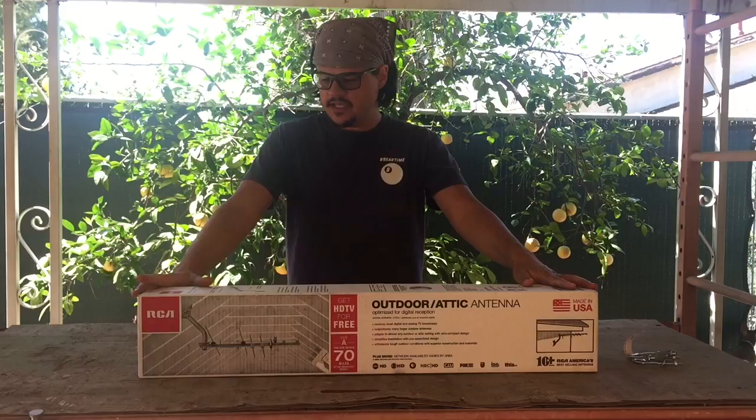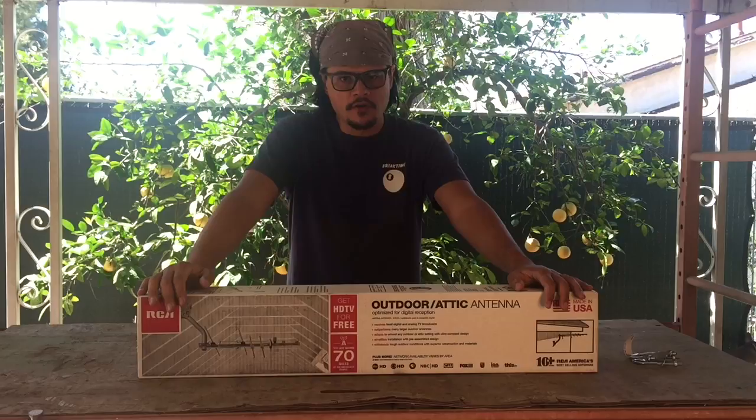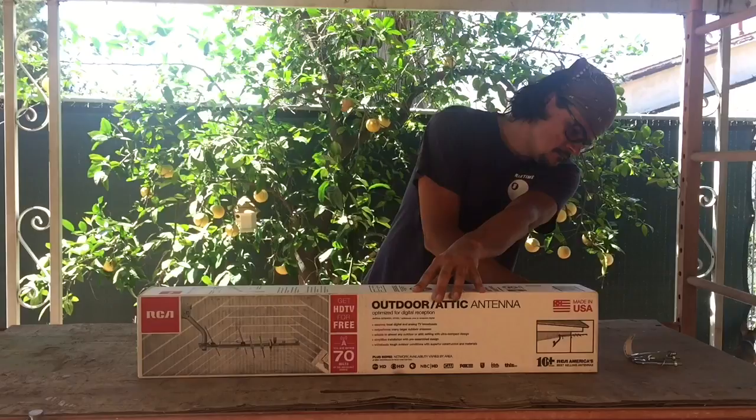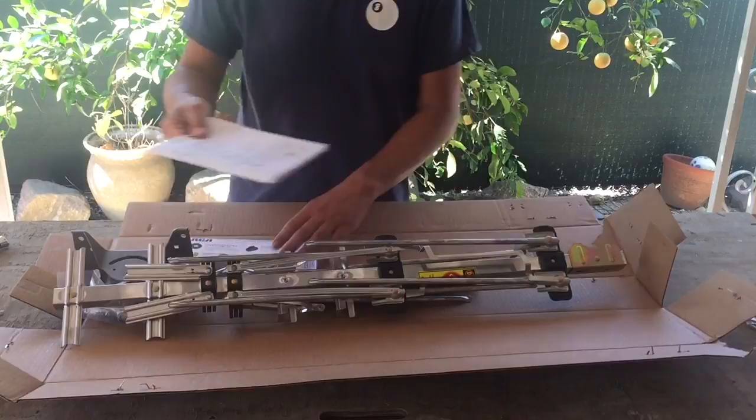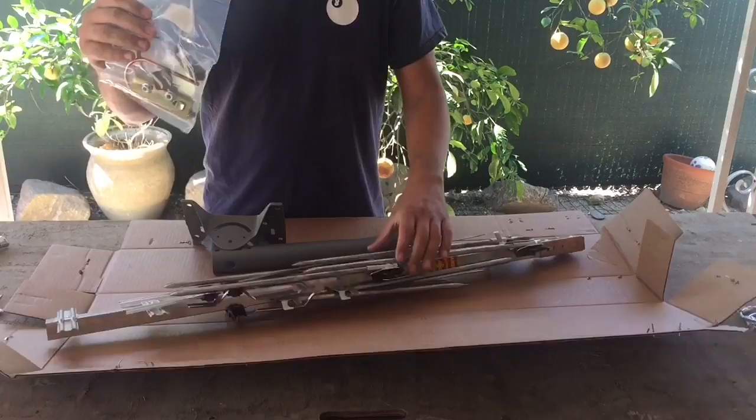Today I'm going to be installing this RCA Yagi Antenna, model number ANT751Z. It's not a sponsored video — I got this off Amazon because it had around 7,000 reviews. So today we're going to see how it works. We have the instructions, accessories, warnings, the pipe mast, the mount hardware, and the actual antenna.